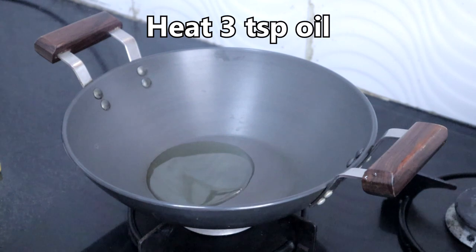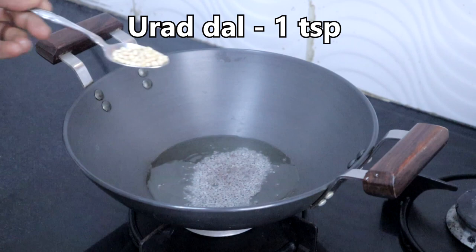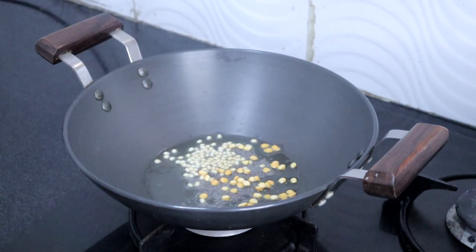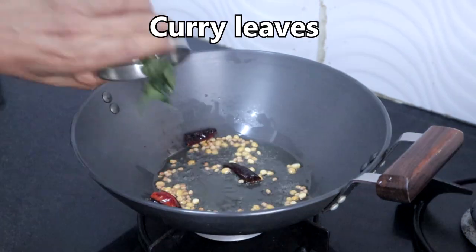Heat 3 teaspoons of oil. Add a teaspoon of mustard seeds, one teaspoon urad dal, one teaspoon bengal gram dal, red chilli, and curry leaves.